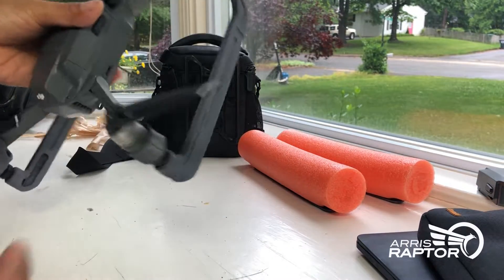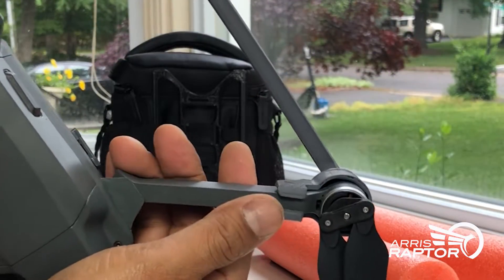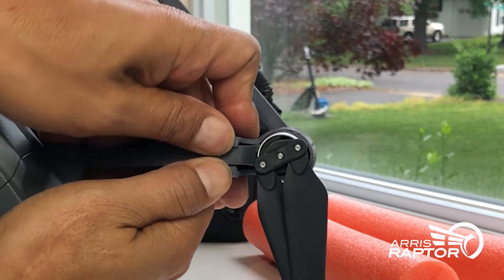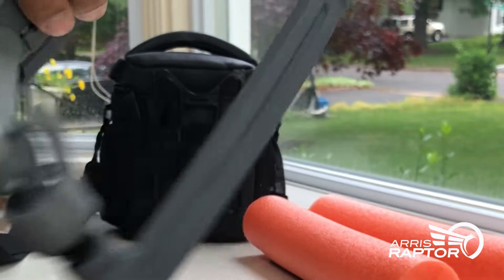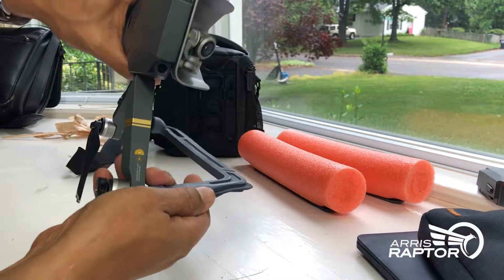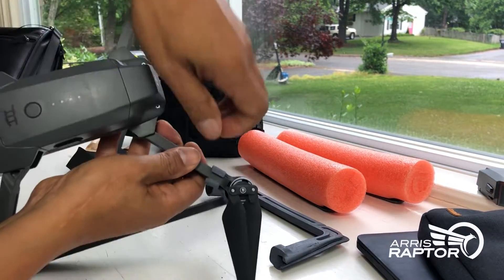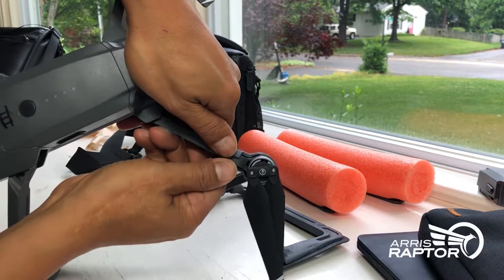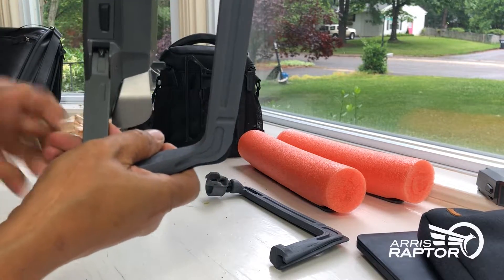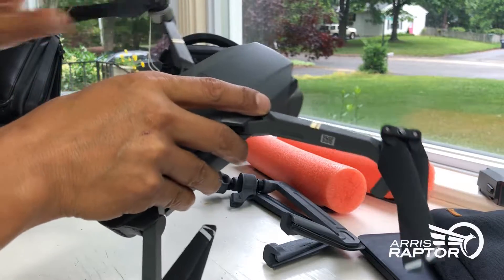To take the skid off, first you have to take the coupling off. With the coupling, use two thumbs and slide it off — pull the coupling and now slide the skid off. Same on the other side: open it up, push it out, and slide it right off. Then you can go ahead and close up the drone.